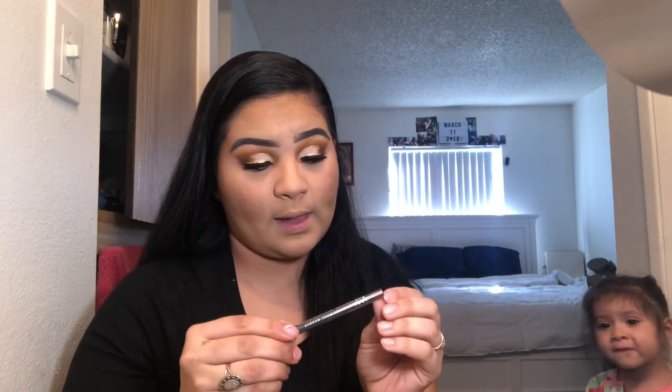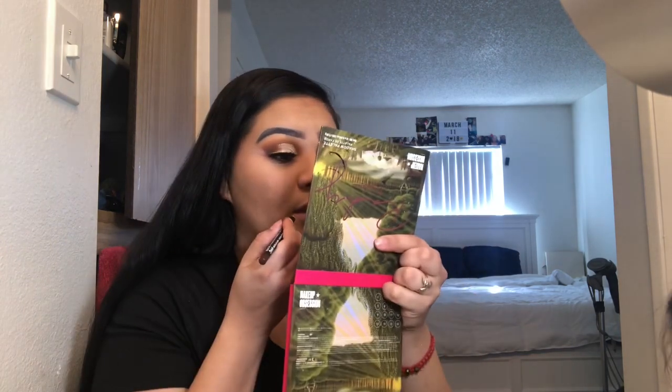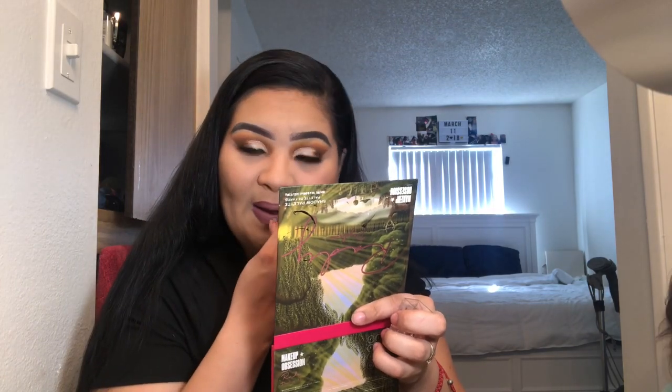I totally forgot to do lips! I'm using a NYX matte lip liner in 'Club Hopper' to outline my lips, then going in with Milani 61 Matte Naked, using a pink brush to blend them together. I add a lighter shade in the middle using the KKW shade 3.5 just in the center. And that's the finished look! If you liked this video, make sure you like, comment, share, and subscribe.